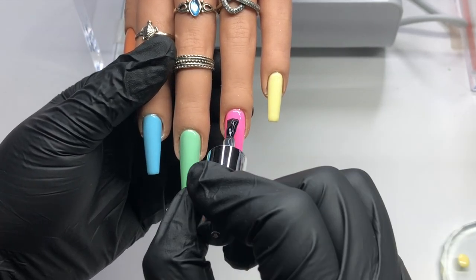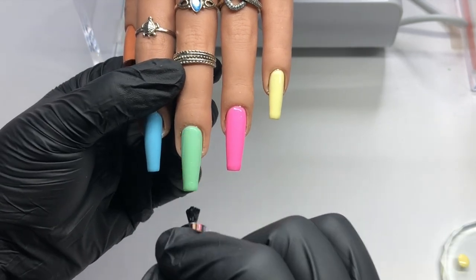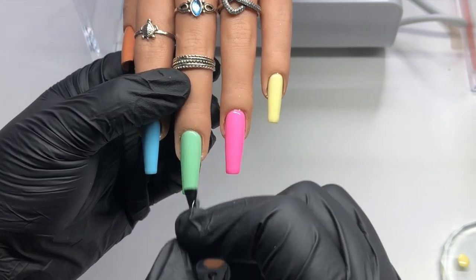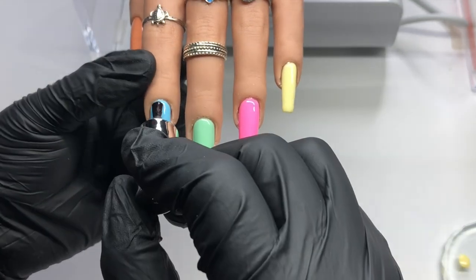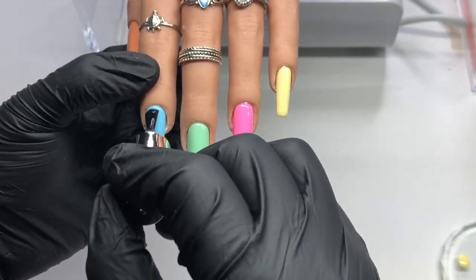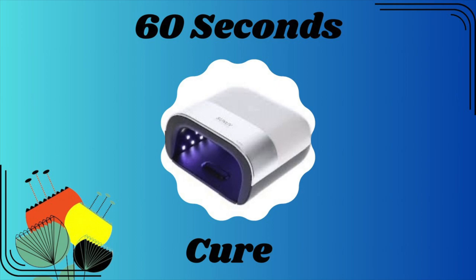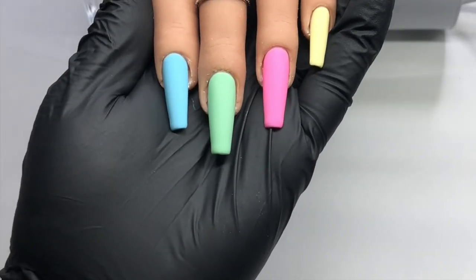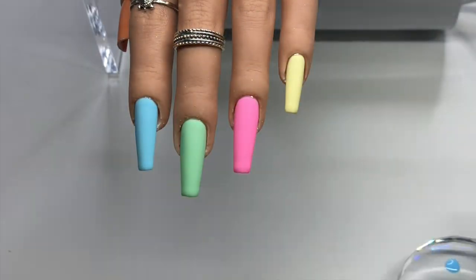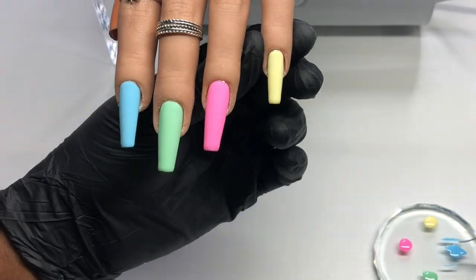Before I start the nail art, I put some matte top coat on. When you're doing nail art, it is highly recommended that you put a matte coat first and cure for 60 seconds before starting your design. If you're drawing a picture or something detailed, I definitely recommend using matte first. And with that done, we are going to get right into the design.